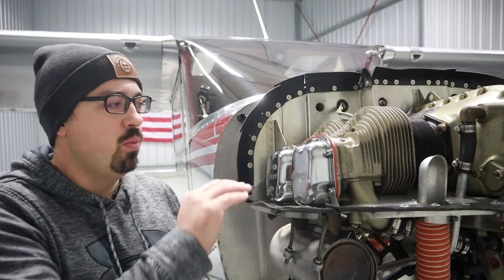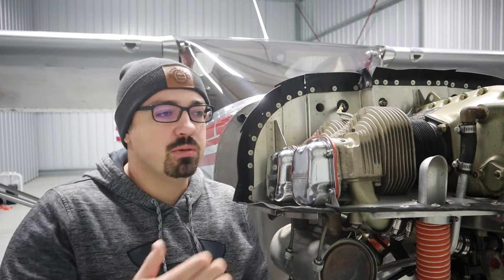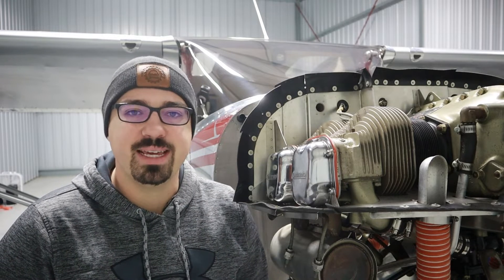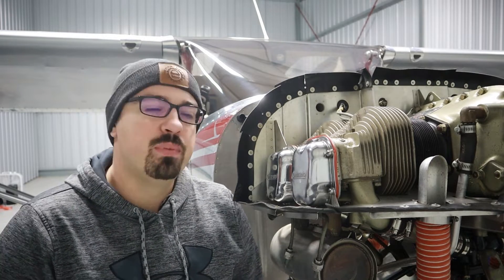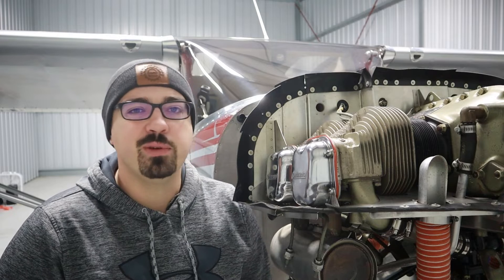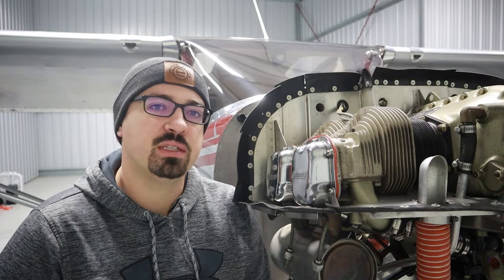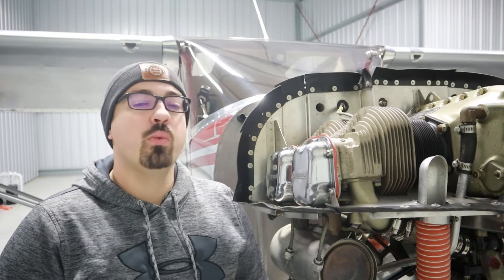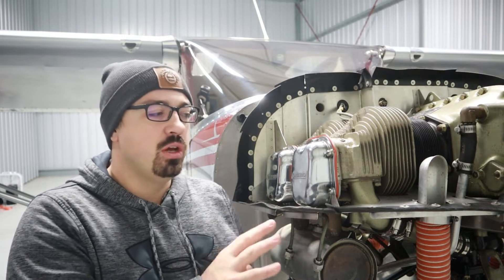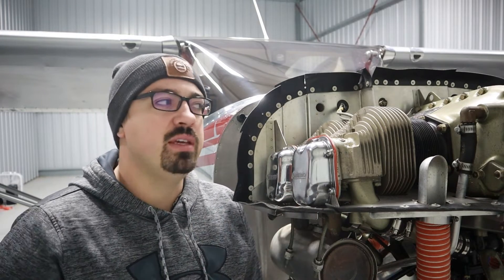Unfortunately, right now the main way that we determine the health of an engine is through compression tests. It is a requirement — it's something that's on the list of things to do for annuals and 100 hours, according to Appendix D of FAR Part 43 — but it is a flawed test. There are plenty of studies out there of cylinders with maybe 20, 30, or 40 pounds of pressure on a traditional compression test where the engine still made full rated power. Something that I found is a better judge of the health of these engines, especially once you have a data log, is borescopes.